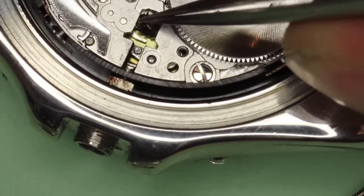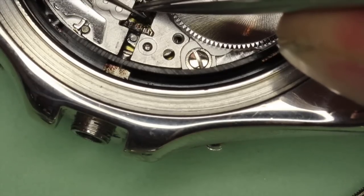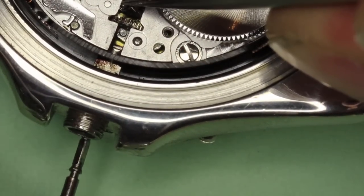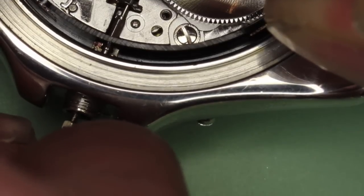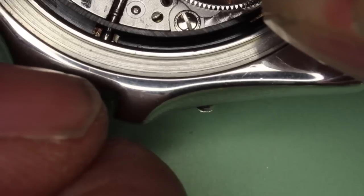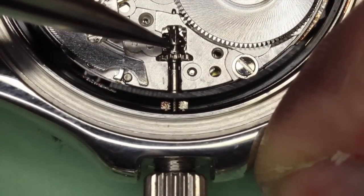Now I can put the winding pinion back into position. And whilst I'm still holding the sliding pinion, I can put the stem back into the watch and lock it into place. Now that that's in place, I can reassemble the watch.